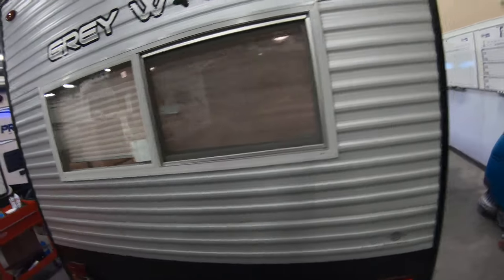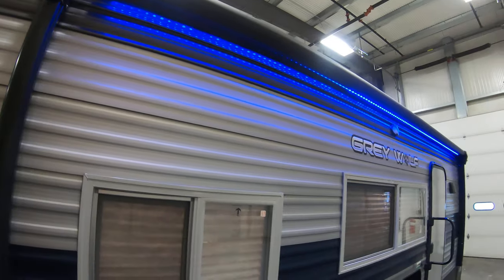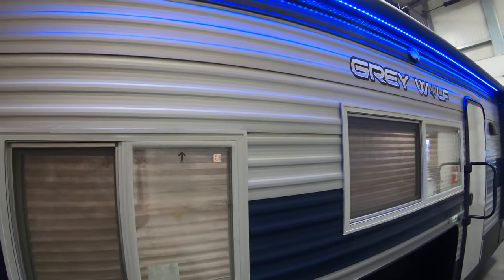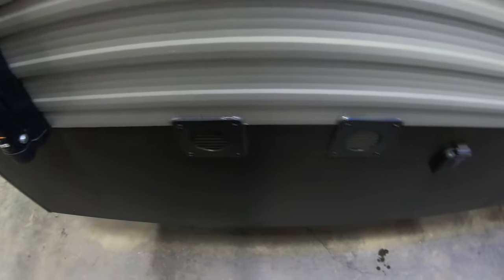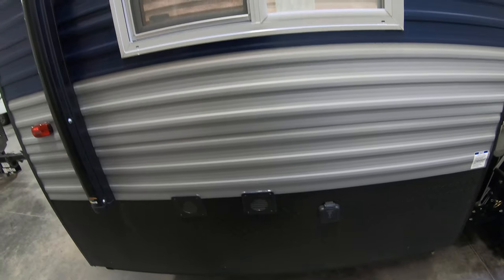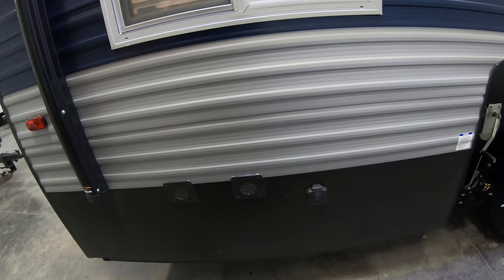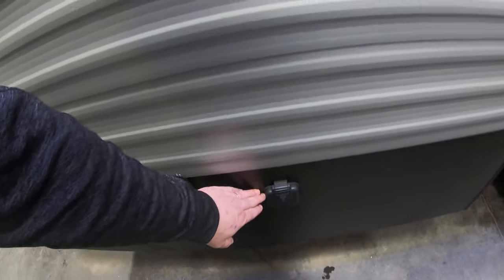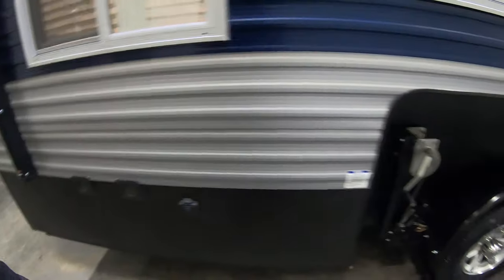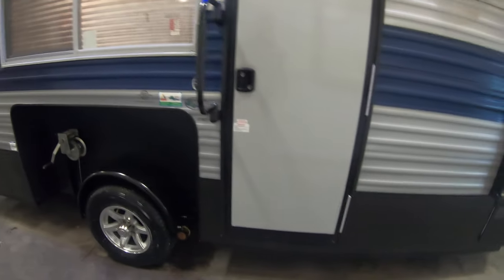We'll walk around the back here — as you can see, the 17 MP comes with this really nice awning, because again you want to be able to use this in the winter or the summer. We have two battery vents here. It comes with a battery automatically, and we have a package available where you can upgrade to a second battery so you can get twice as much power. It also comes prepped for a solar panel so you can use that solar panel to trickle charge your batteries.